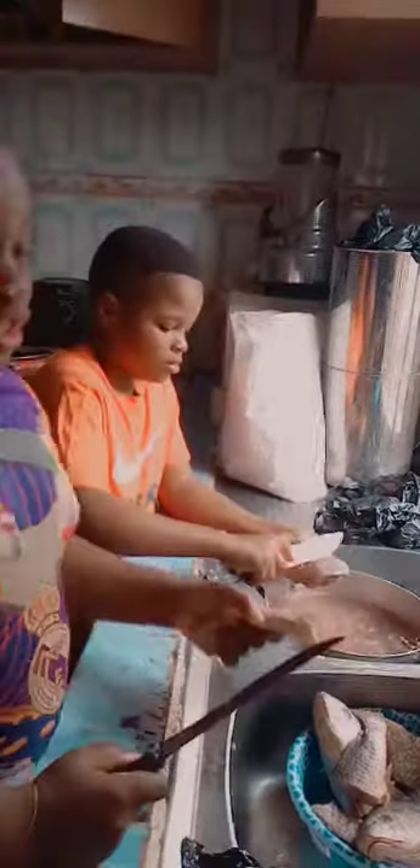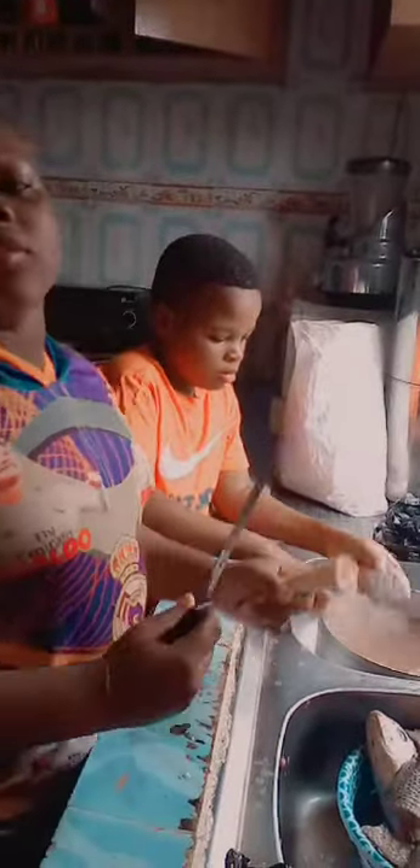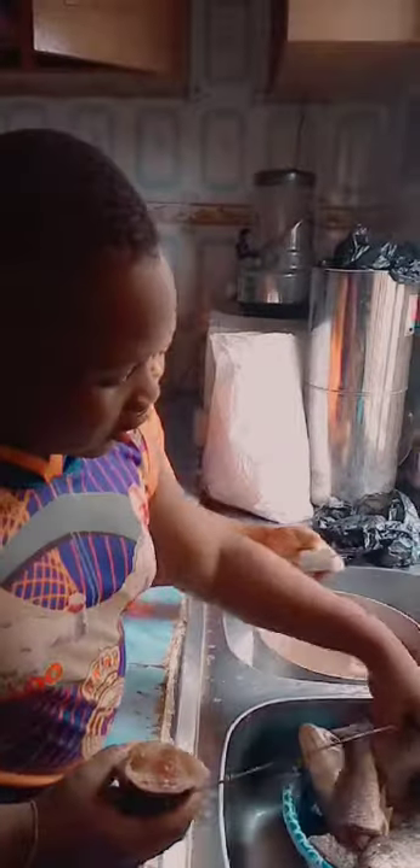Good morning everybody, this is Chef Mo and I'm going to teach you how to prepare croaker fish. You put the croaker fish inside the water and you move it — you start moving the dirt out. This is where the dirt is.